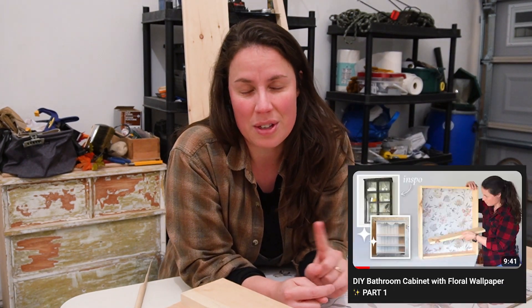Hi friends, and welcome to today's video. I'm so happy that you're here. If you caught last week's video, then you'll know what we're about to do. If you didn't, I would recommend checking that out because today's video will make a bit more sense and give you a bit more backstory of what's going on.